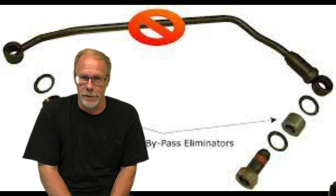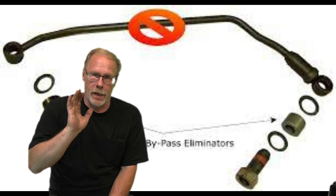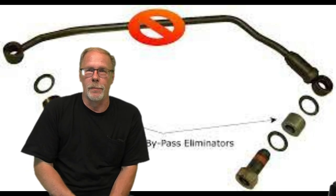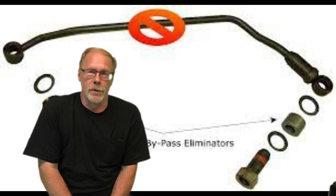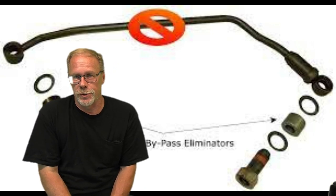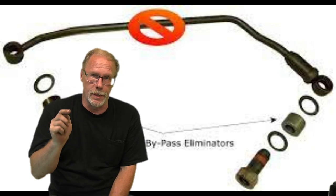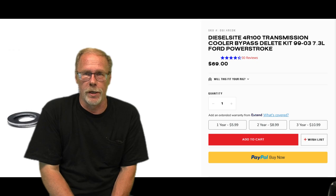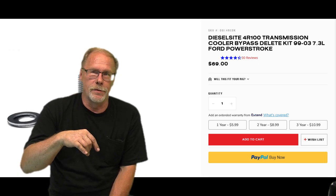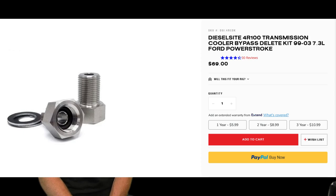In fact, on every build I do, removing that bypass line is on the permanent check-off sheet. We put in a delete, which means removing that tube completely and putting in two connectors that connect the input and output lines going to the cooler. No more problems. The issue is that springs fail or the balls jam up, putting the transmission in a constant self-cycling loop and overheating it — wrecking the transmission. Down in the description is one place that carries them; there are plenty of diesel sites that sell this delete kit.